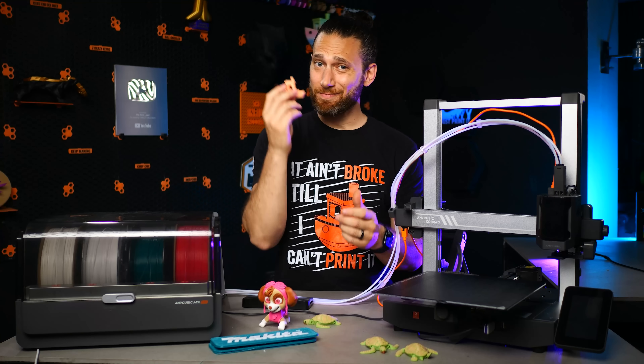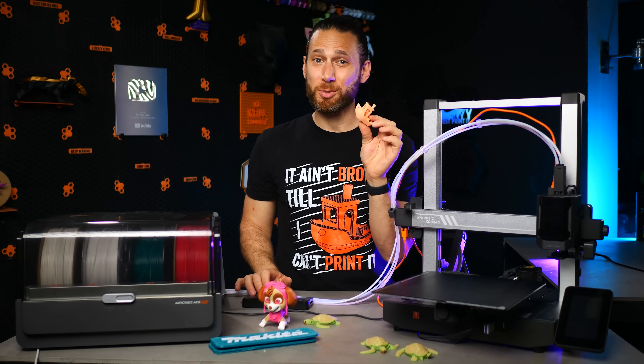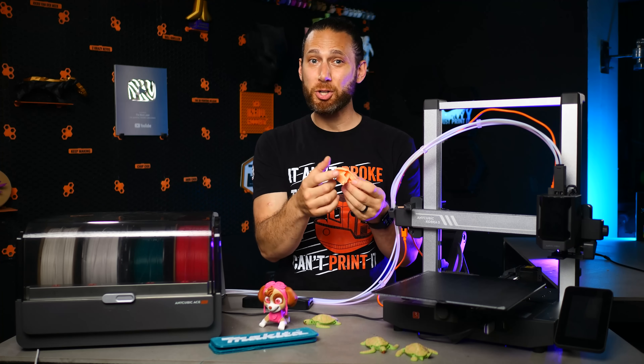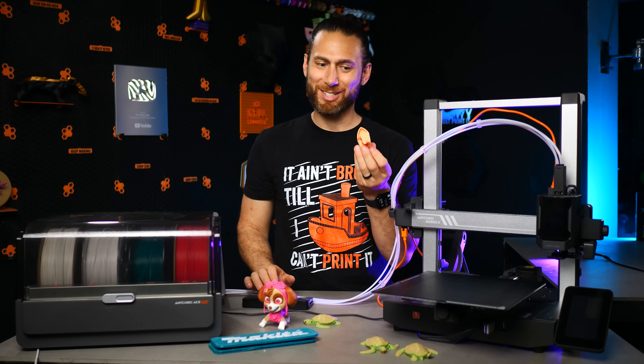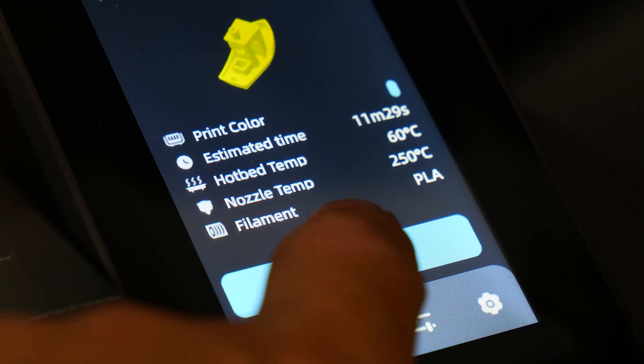But honestly, this isn't a realistic test. You would probably never print something so small so fast. And if you needed to, you would just slow down for this type of bridging if you weren't specifically trying to get under a certain number. And I suspect that Anycubic was very deliberately trying to get under 12 minutes.